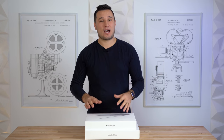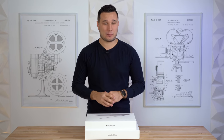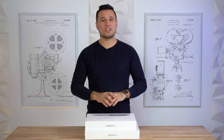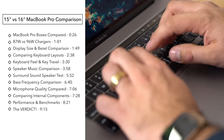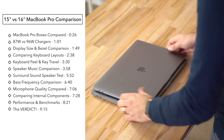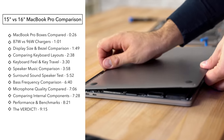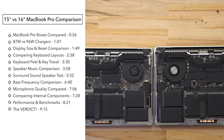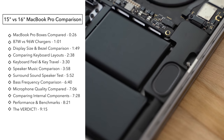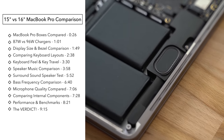Hey guys, it's Max with Max Tech. We just got in the new 16-inch MacBook Pro and today we're going to be comparing it to the previous 15-inch model. We're going to look at all the things that have changed — the new keyboards, speakers, microphones, size and weight, and we're even going to take off the back panels to look at the new fan design and the new batteries.